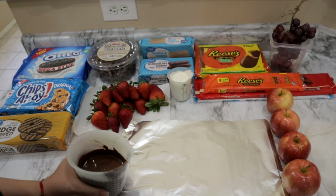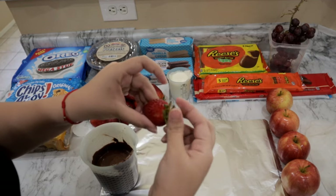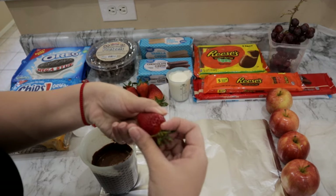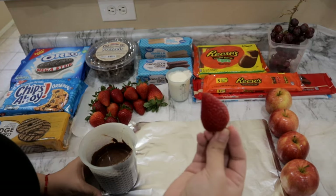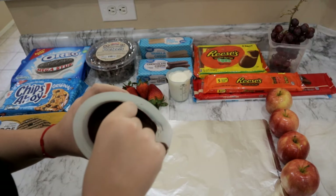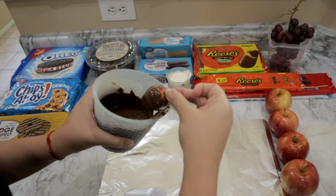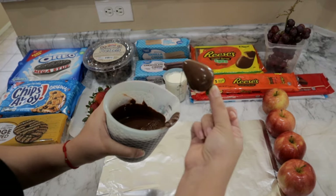To begin we're going to go ahead and start dipping our strawberries. They're already washed and rinsed and I did dry them with a towel. Once they're dipped you're just going to put them on the side.